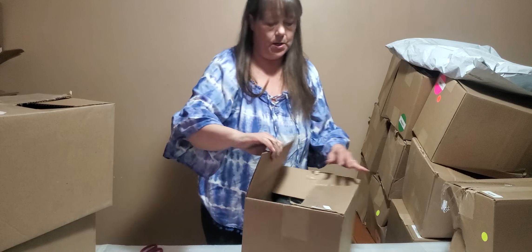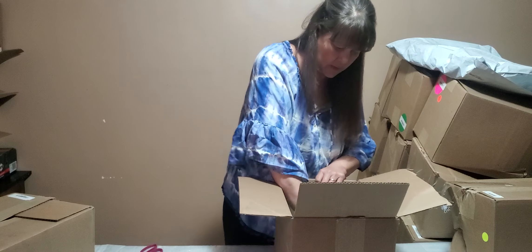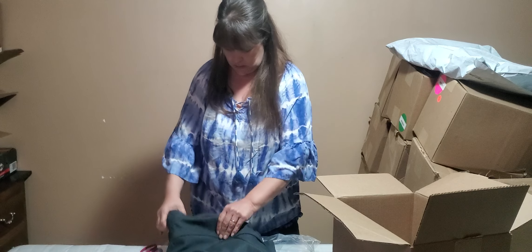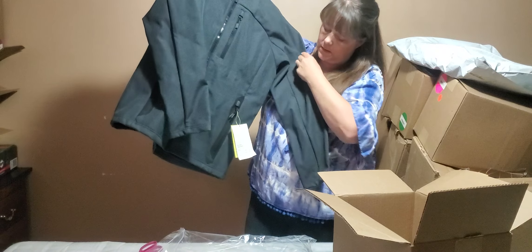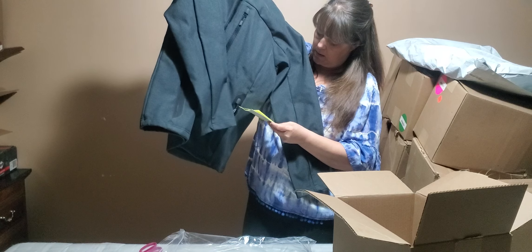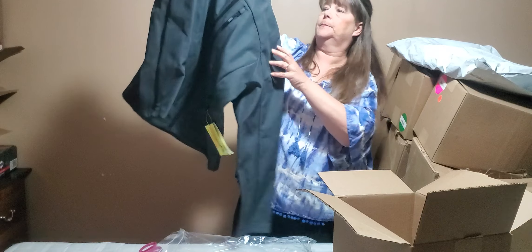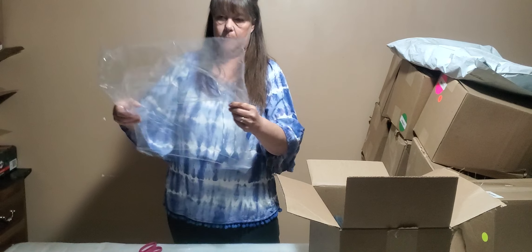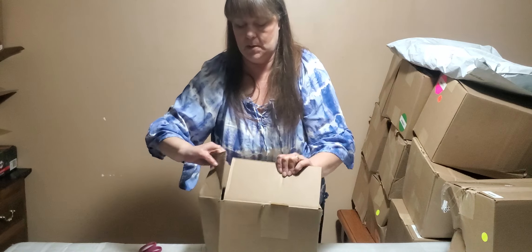Another green sticker. A lighter weight jacket, almost could feel like a raincoat even. It says warm soft shell fleece jacket, size medium. Nice looking jacket. The husband's messing with the lighting over there so it seems dim — that is why.